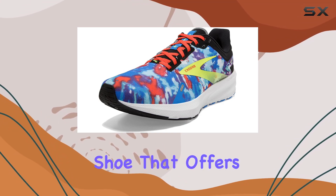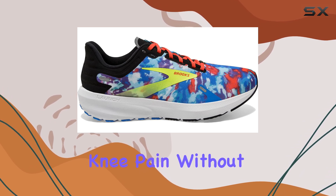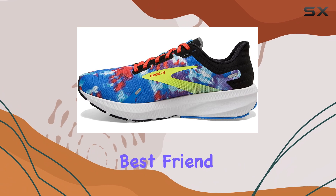If you're looking for a running shoe that offers the right balance of support and cushioning to help prevent knee pain without breaking the bank, the Brooks Launch 9 might be your new best friend.